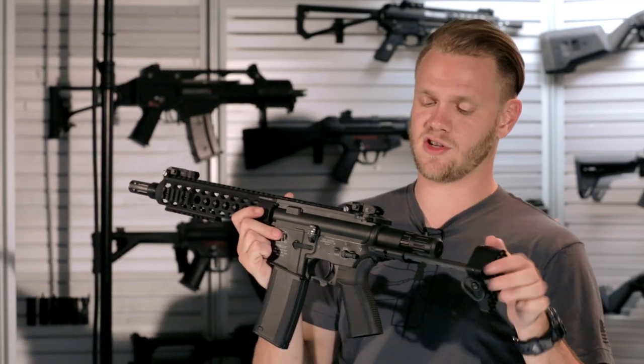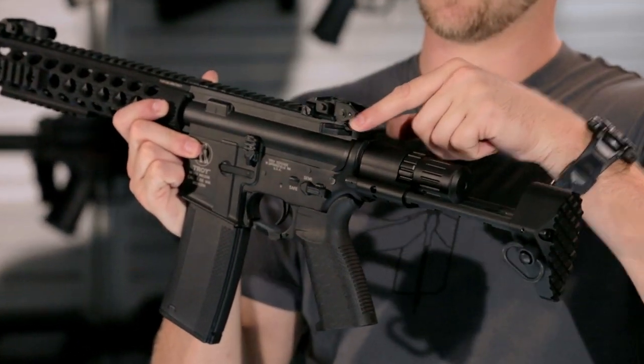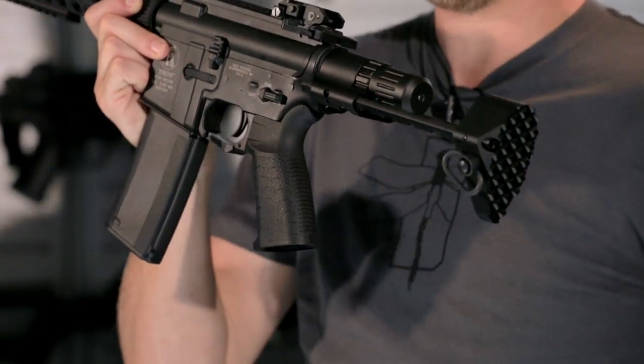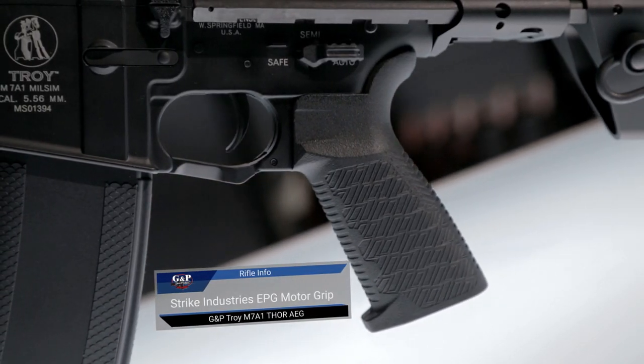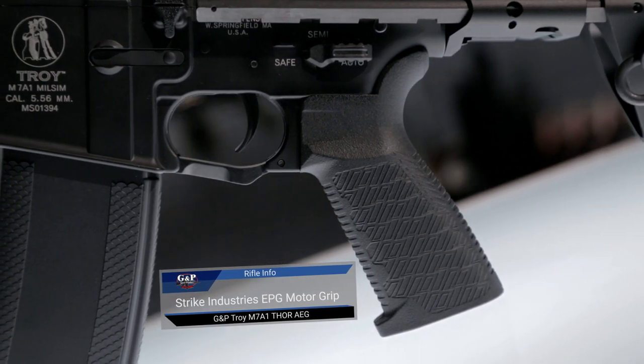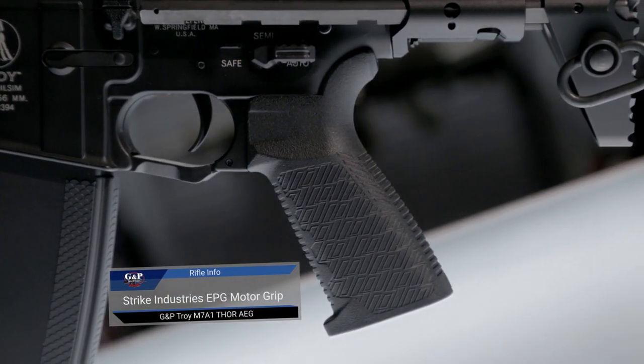Other external features include the enhanced polymer charging handle, which makes it easy to adjust your hop-up, as well as the Strike Industries licensed EPG motor grip. It's extremely comfortable and the texturization makes sure you've got a firm grip on your pistol grip.